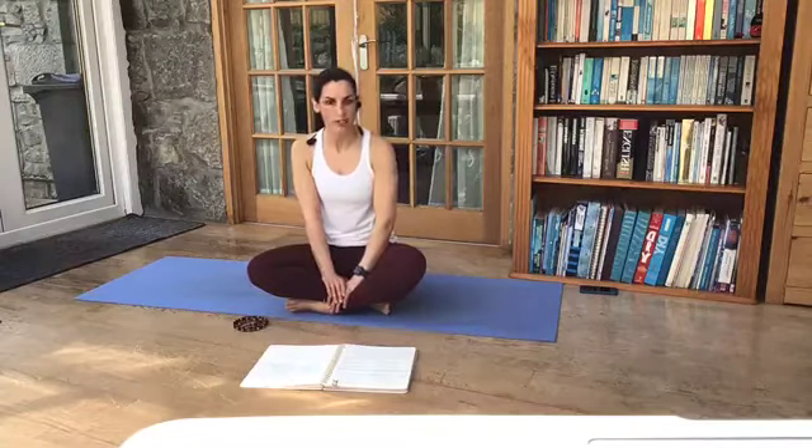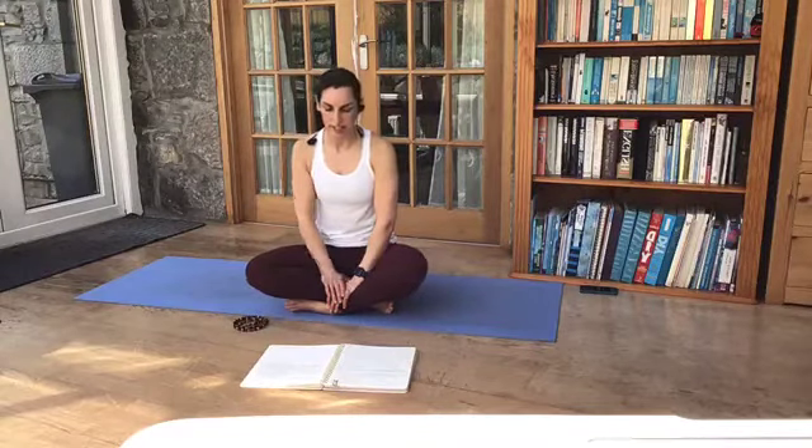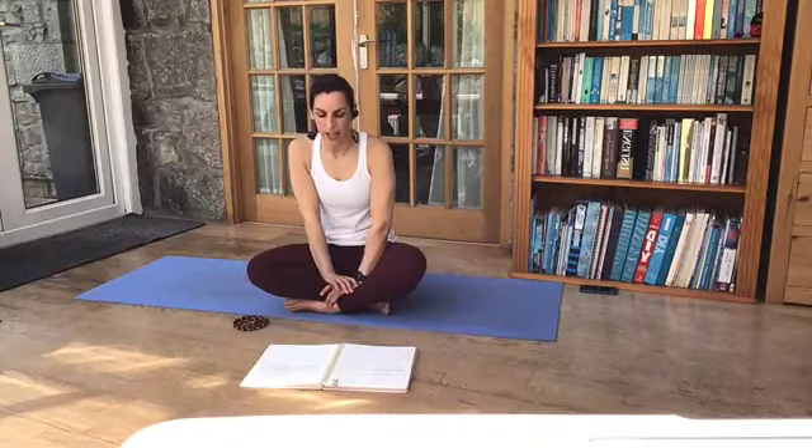In yoga philosophy, samskara, or thought impressions, are the patterns we adopt and repeat over a lifetime. The concept of samskara explains that every action leaves a record in the psyche, like footprints in the snow. These records can be positive or negative. You can think of the positive samskara as a groove, a good habit, but repeated regularly, leads to good outcomes.